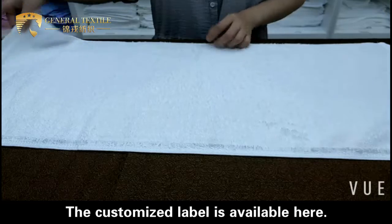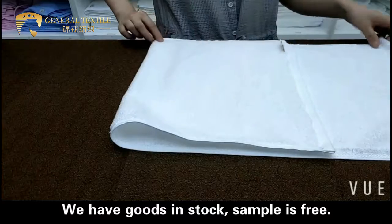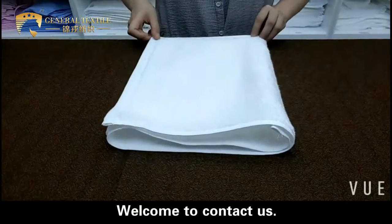The customized label is available. We have goods in stock. Sample is free. Welcome to contact us.